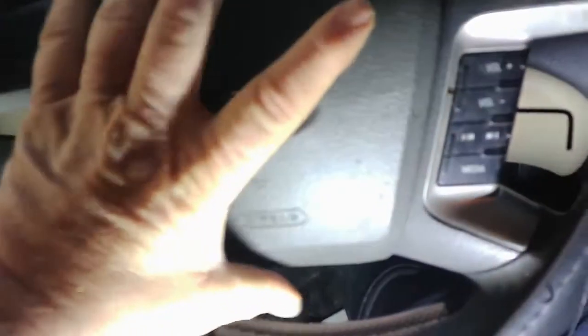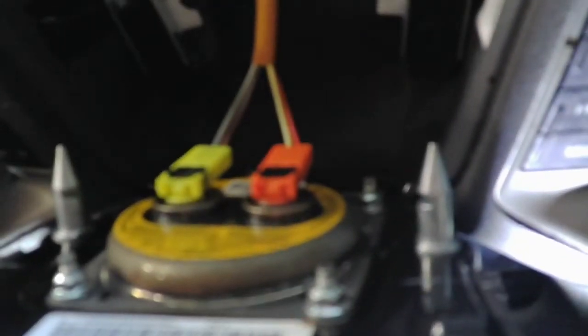I went ahead and put two allen keys in — one on each side. You have to feel around the hole a little bit, push it, and then it'll kind of pop out. Once it's loose you'll have a red and a yellow connector, which is convenient so you know which way they go. Just unattach those and the airbag will completely disconnect from the steering column.